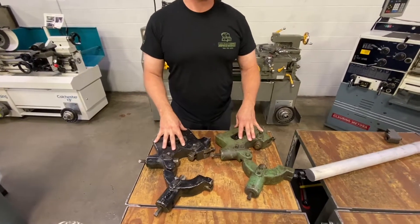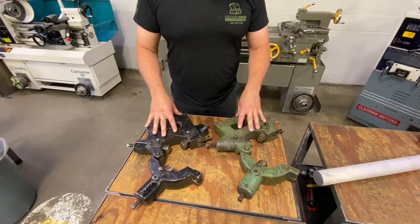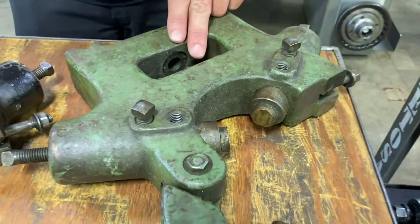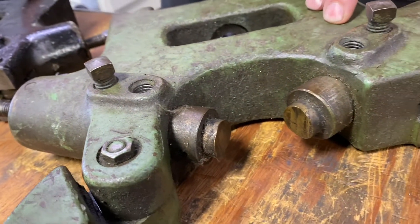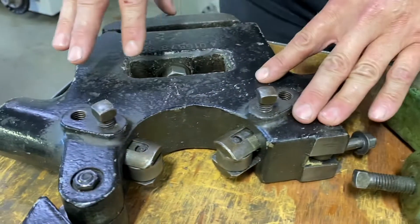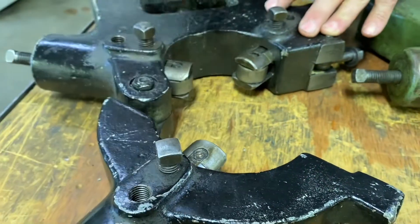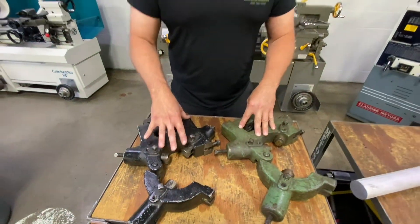In our shop here at Northeast Wisconsin Technical College, we have two different styles of steady rest. This one over here has a soft brass pad insert that actually makes contact with the part. On the other steady rest — the one we're going to be using today — this one actually has roller bearings in it. A lot less friction is created and a lot less damage and galling to the workpiece itself with this device.